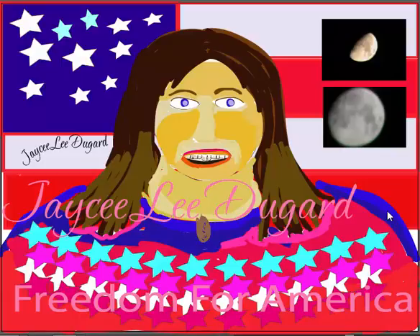What you see right here is what I'm going to put together — it's like a painting right here for JC Dugard.